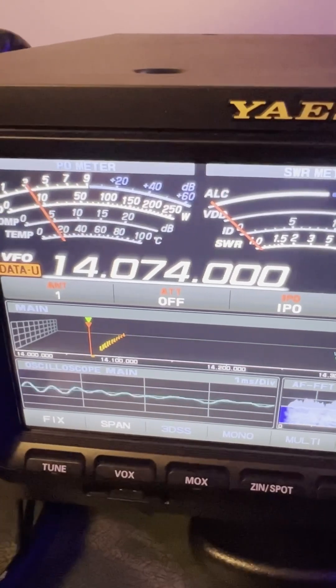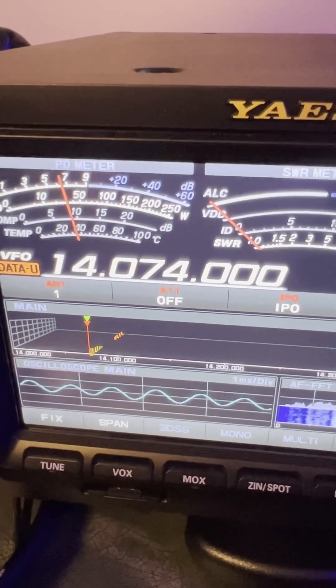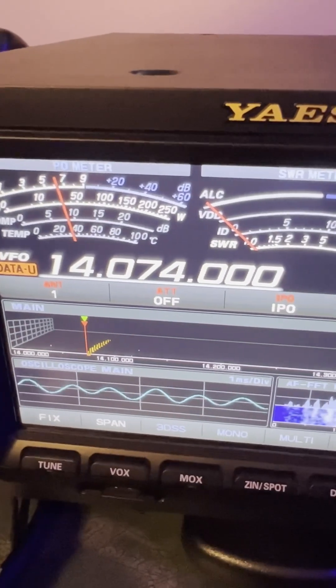I don't have attenuation on right now. I've been operating some FT8 here on the 20 meter band, but I didn't have an exceptional amount of noise. But I did turn on IPO.